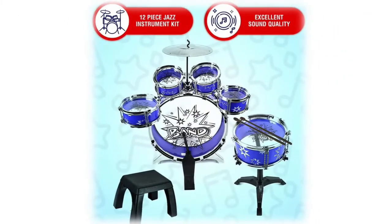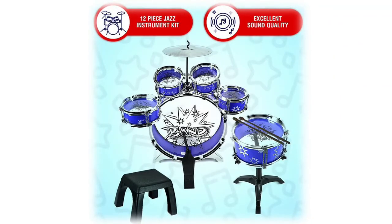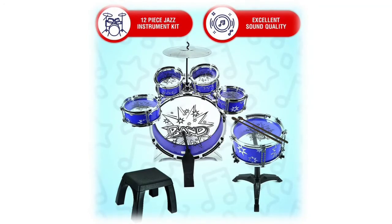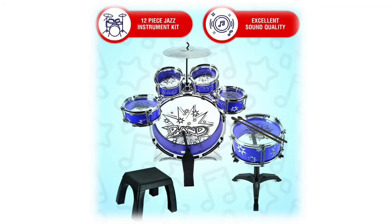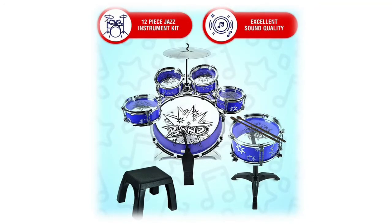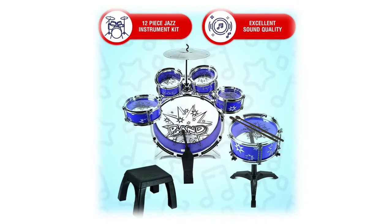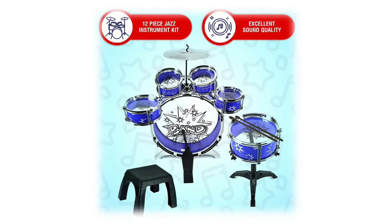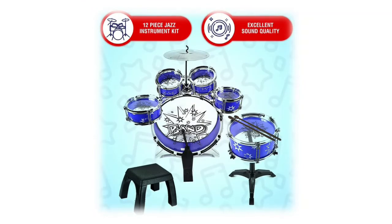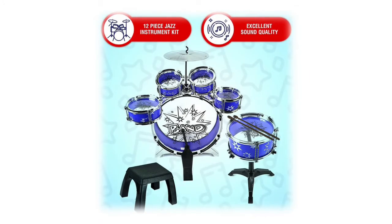Fun and educational at the same time, your kids are going to love making music with their new jazz drums. This drum set will not only develop their music skills — jazz drums are perfect for stimulating children's creativity, motor skills, and eye-hand coordination. Unlike most toys, this one will not break. It's made with premium quality materials.